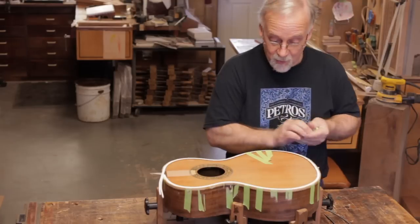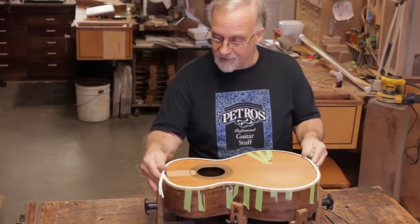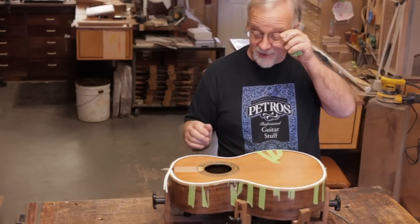I'm going to demonstrate how we install Perflex on a guitar. We're using quarter inch Perflex for this particular guitar.